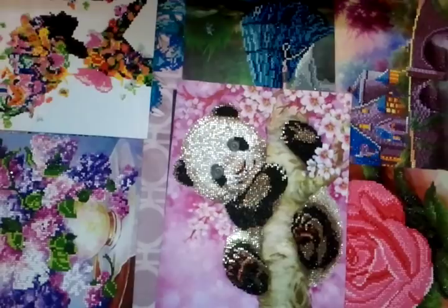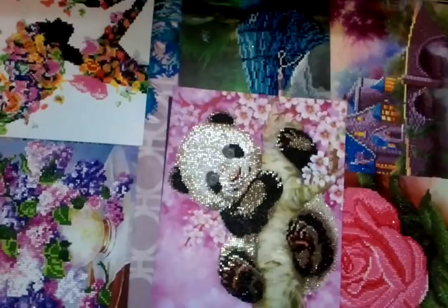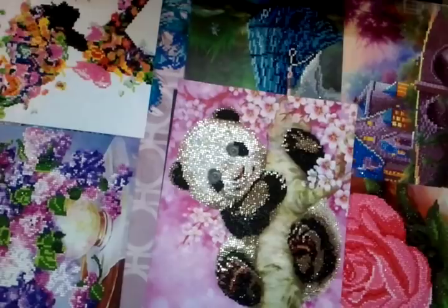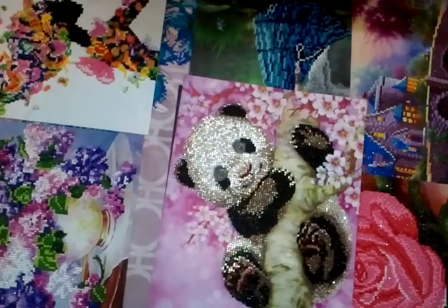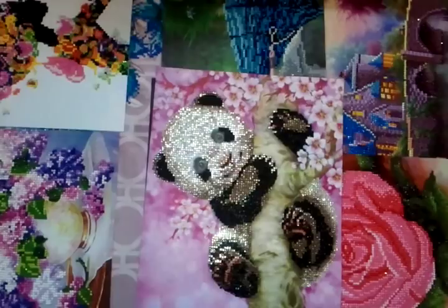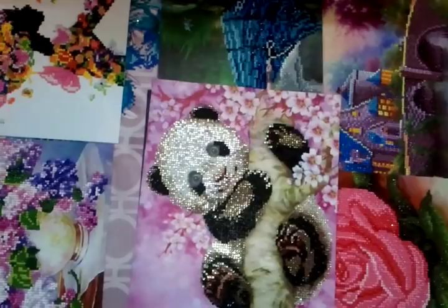I'm back with another video on do-it-yourself diamond paintings and what to do with them after you've completed your project. As you can see I've been busy trimming all of my diamond paintings and they're just sitting here waiting for me to do something with them. For this video I'm going to show you one idea that I've done with my diamond painting that is in lieu of putting them behind glass and sticking them on a wall. Although that's a lovely thing to do, I'm trying to use some of mine in a more creative way.